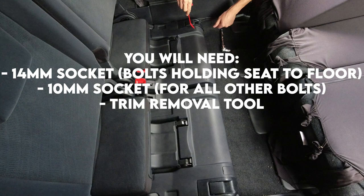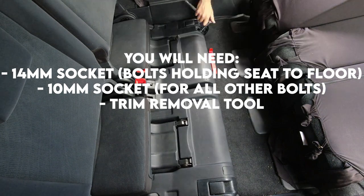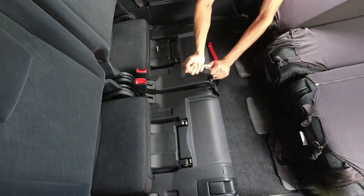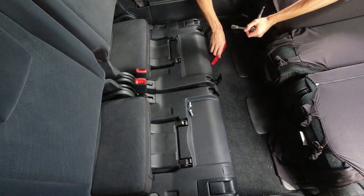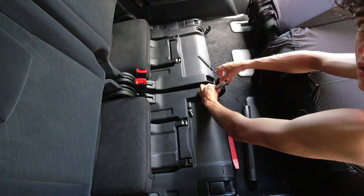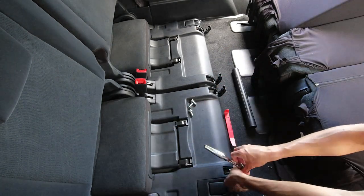Step one: with the back of the seats folded up and the bum rest still locked back, remove the plastic coverings for the four bolts. I use my plastic trim removal set, but a flathead screwdriver with masking tape around it should do the trick. Remove these four bolts. Given the space it is difficult to provide the torque required, so I used an end attachment for my vacuum cleaner to help turn those bolts.